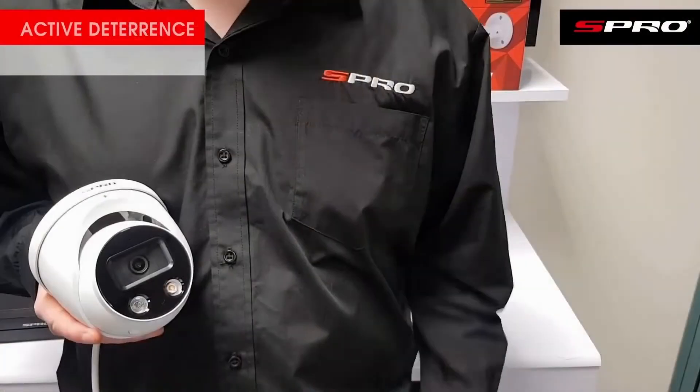Hello and welcome back to the S Pro video channel. Today we're going to be looking at the second generation of our active deterrence cameras. This new iteration possesses all of the features that have been so popular with users of the original version; however, we've listened to the feedback we received and made an important addition.